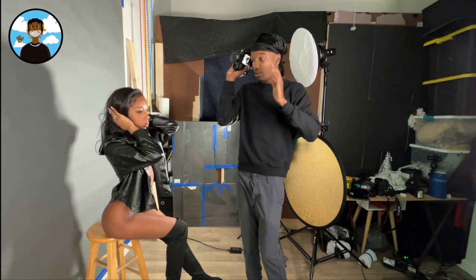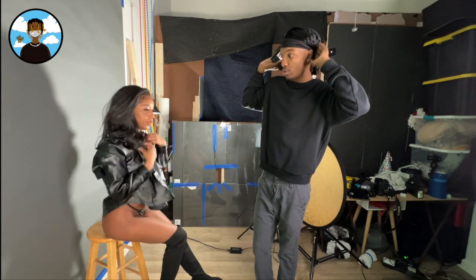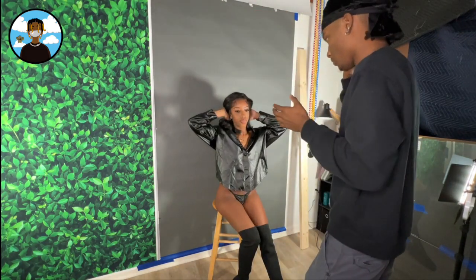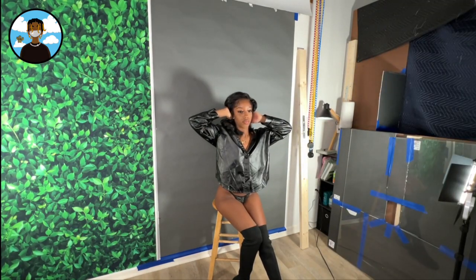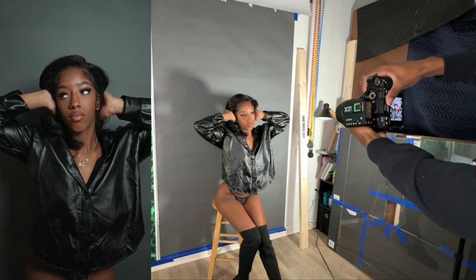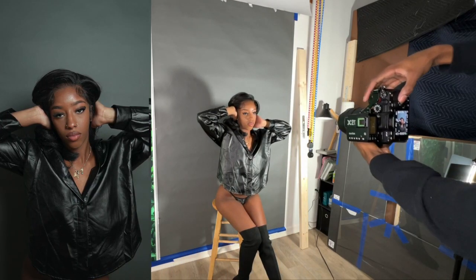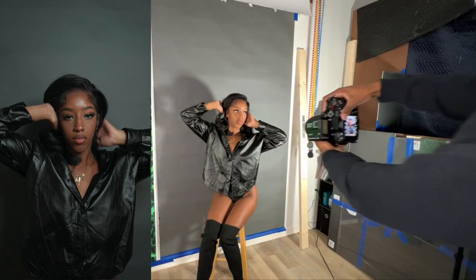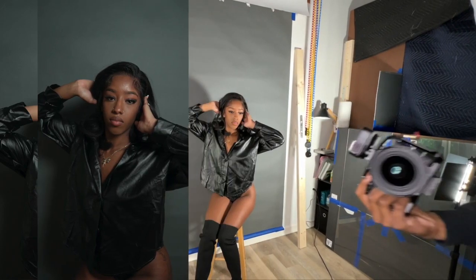Now we're moving on to the fourth pose. We're going to have her put both hands in her hair, kind of playing with it, elbows up and out. Because when your elbows are down they look very sharp, and in photography we like to see symmetry and curves — you don't really want sharp angles or sharp edges. Up and out, away from your face. Turn this way a little bit, up and out, twist up just like that, and look right here.